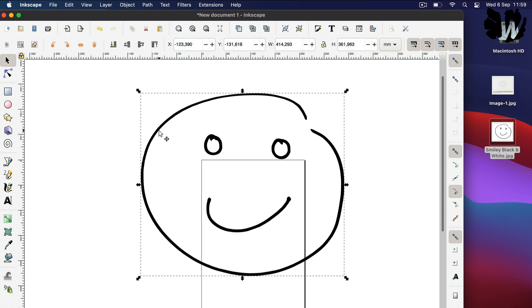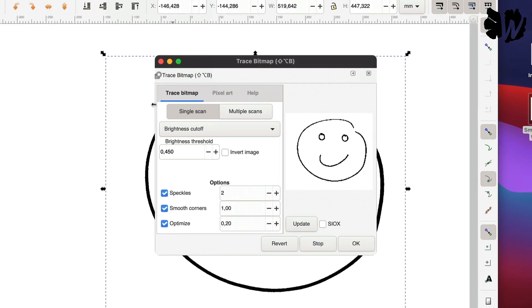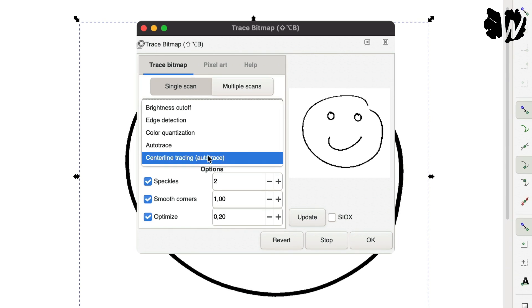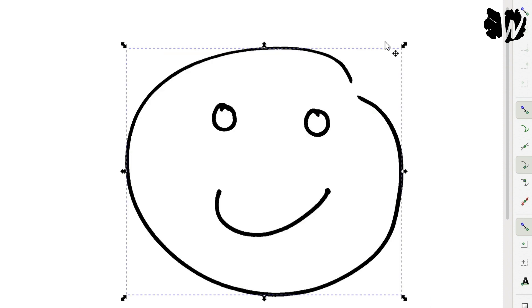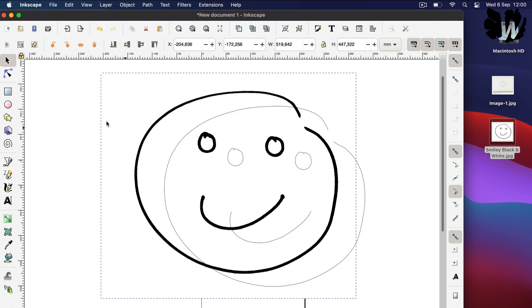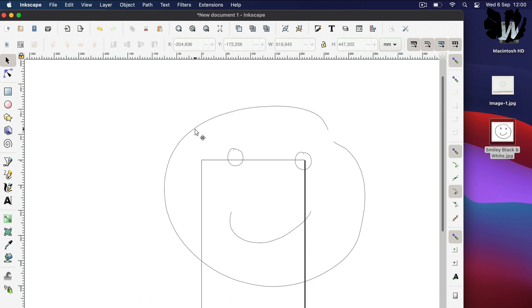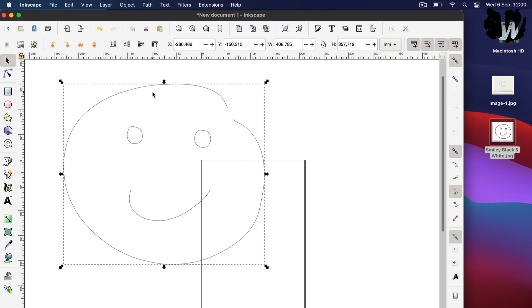The second option I mentioned is if you go to Trace Bitmap and choose Centerline Tracing. When you convert your image that way, you'll see it looks really different. It created one line per stroke — automatically finding the center. So that's obviously a very different shape, and depending on what you need, you might choose one or the other.